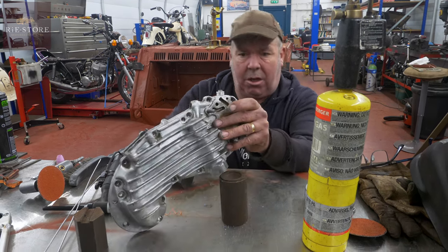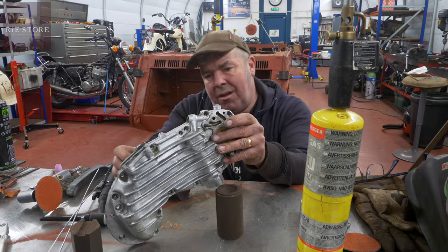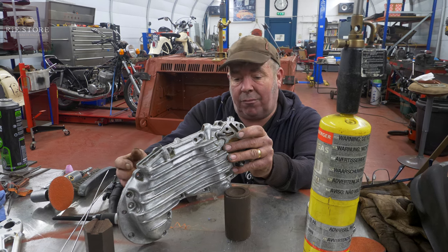So Robin's machined up a piece of aluminium to go on there. We've just got to weld it round there, but it's 80-year-old aluminium — crap aluminium to start with — and there's lots of oil ingress.